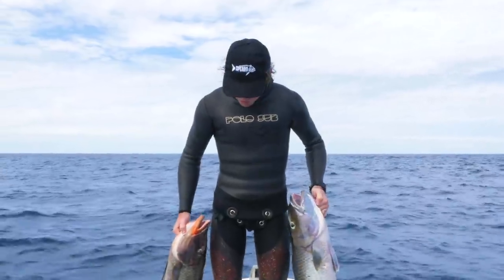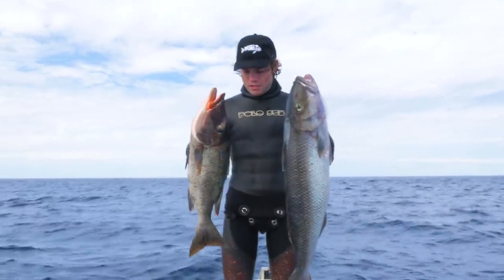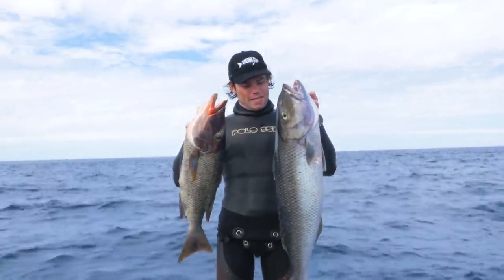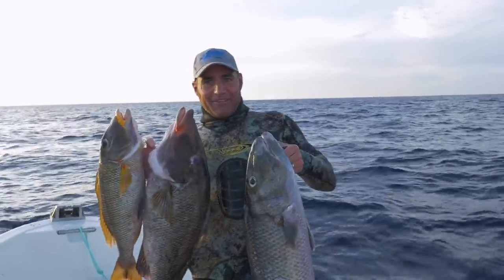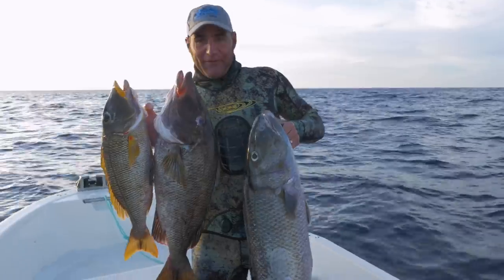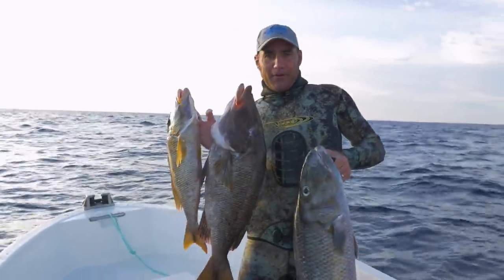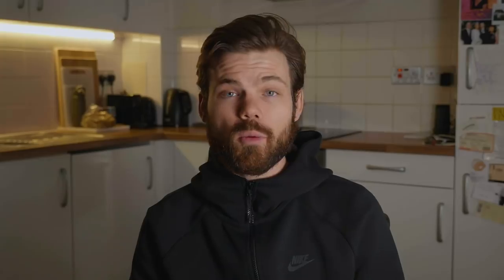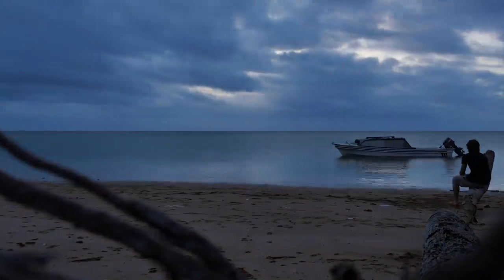A couple of nice reefies - managed to nail both of these. Joby's nine kilos and first long-nosed emperor three kilos, so I'm pretty happy with that. Last couple of days we've given the doggies a bit of a touch-up, so we got into some reefies today - yellow lip, long nose and 12 kilo joby. Pretty stoked. With no more luck on the dogtooth tuna, we headed back in. We only had one more day left on charter and we wanted to get out early and make the most of it.